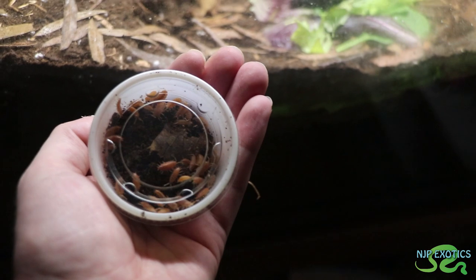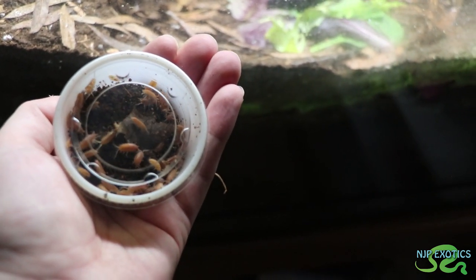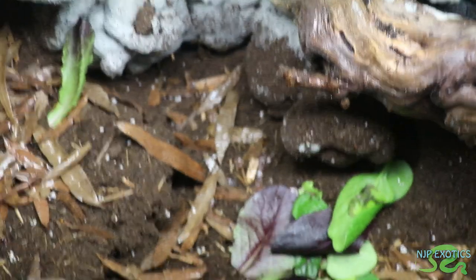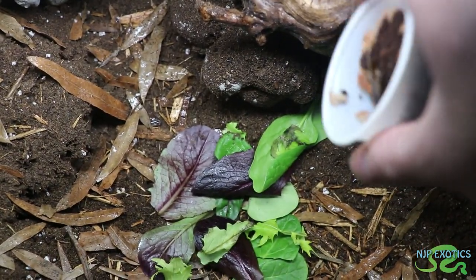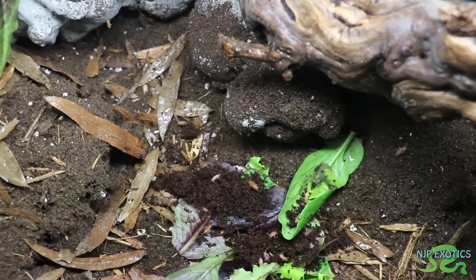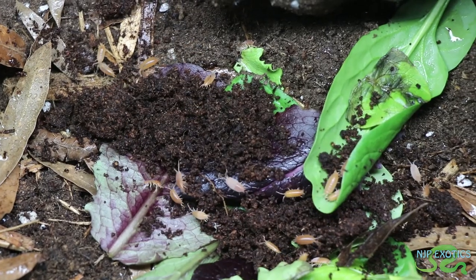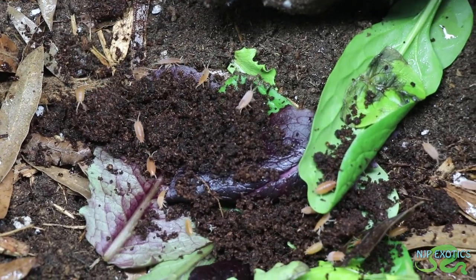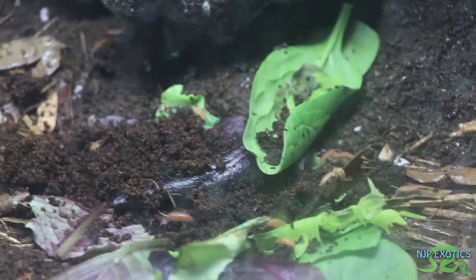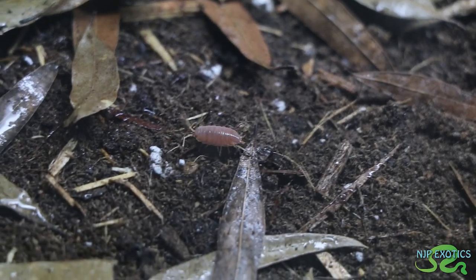Now what the orange isopods are going to do is help serve in the bioactive setup. What I mean by that is they're going to help break down the dead material that's in the tank and keep the tank looking fresh, which was the goal for them in this vivarium. I dumped them directly on top of the leafy greens so they could find their food source and I simply watched them move about the enclosure. They're all completely scattered in different directions. The cool thing about this species of isopods is they actually don't just burrow and hide all day — they're quite curious and you can see them wandering around. And with them being orange, it's easier to see them.